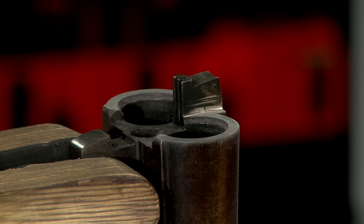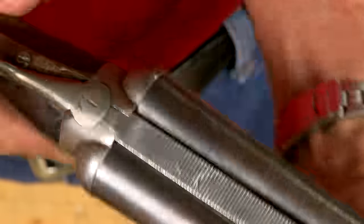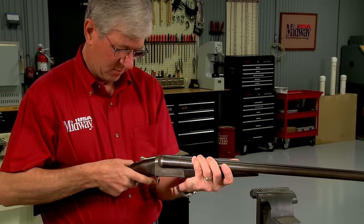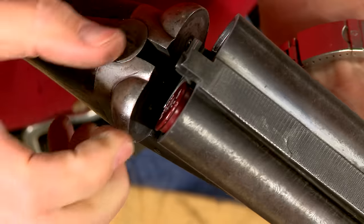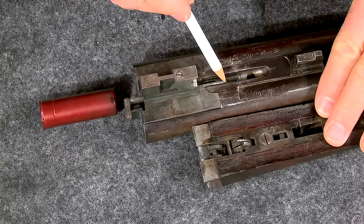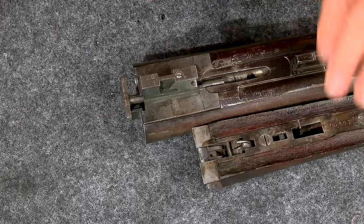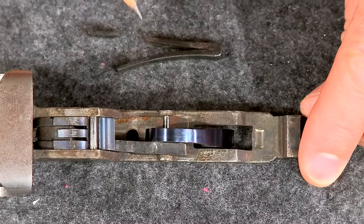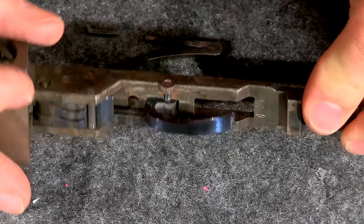The last item on the repair list is one of the automatic ejectors. Their purpose is to automatically eject empty shells when the gun is opened. The extractors are located in the barrels and are hit by the ejector hammers in the fore-end, which are powered by small V-springs. The right ejector needs to be repaired. I removed the broken spring during my initial inspection and all the pieces are here, so I've got a pattern to work from.